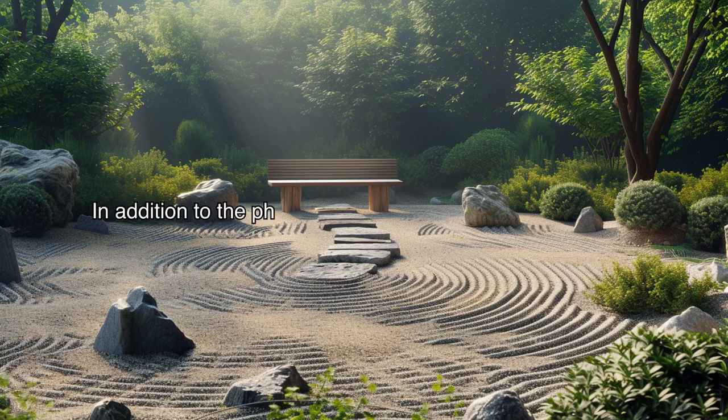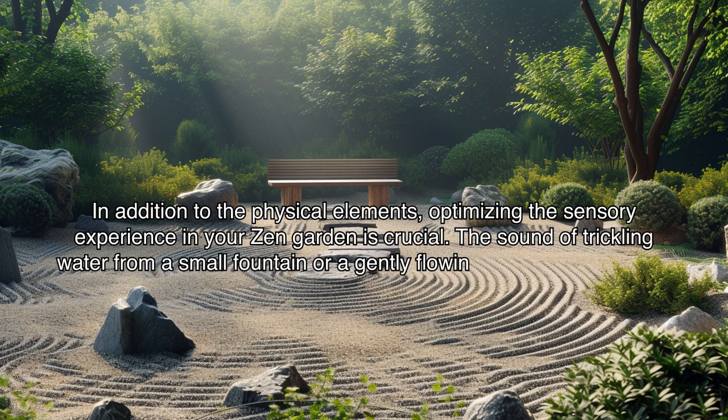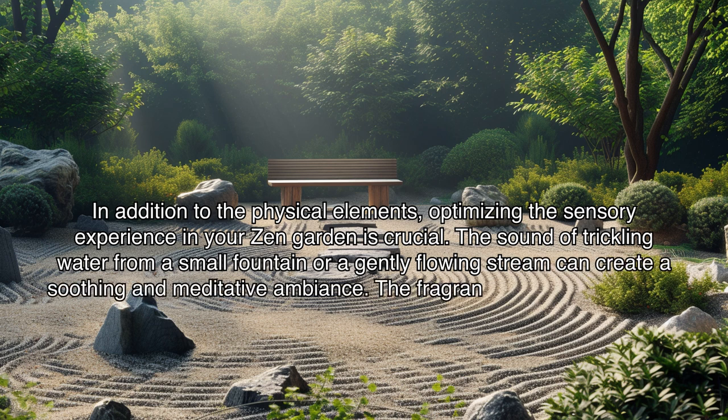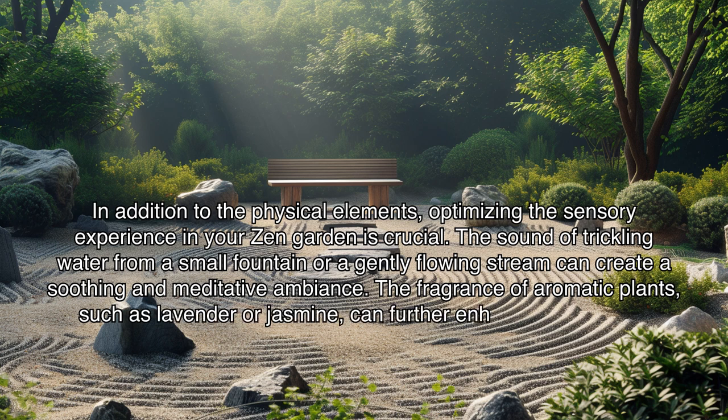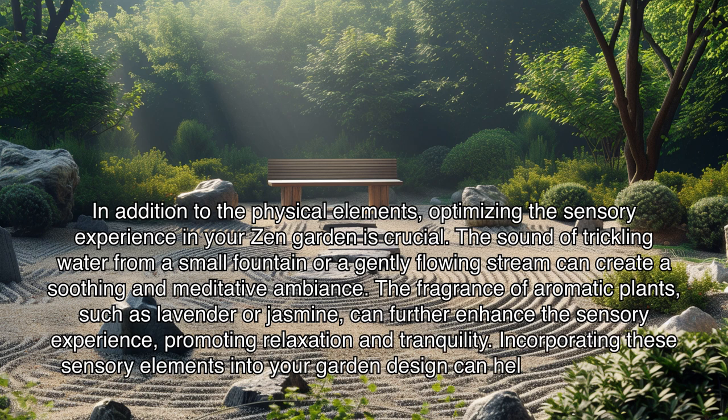In addition to the physical elements, optimizing the sensory experience in your zen garden is crucial. The sound of trickling water from a small fountain or a gently flowing stream can create a soothing and meditative ambiance. The fragrance of aromatic plants such as lavender or jasmine can further enhance the sensory experience, promoting relaxation and tranquility. Incorporating these sensory elements into your garden design can help facilitate deep meditation and reflection.